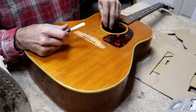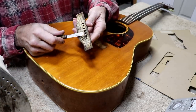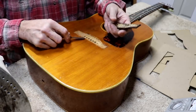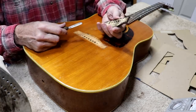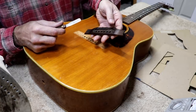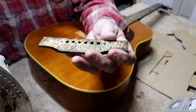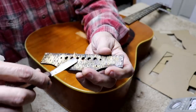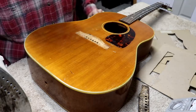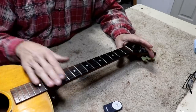Wow, that was a surprise — the bridge came off fairly clean. A few little paper-thin splinters, but nothing bad really. I'll take it. It wasn't what I was expecting at all since it was so hard to get anything under there. I'll take any little miracle I can get. Nothing really bad pulled out — that'll be perfect for the next step.